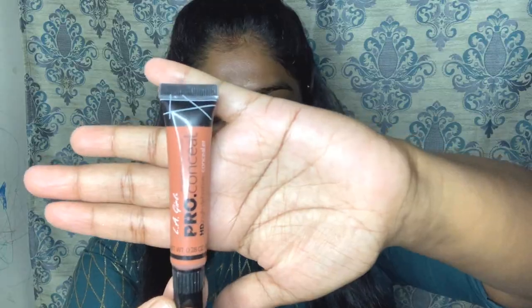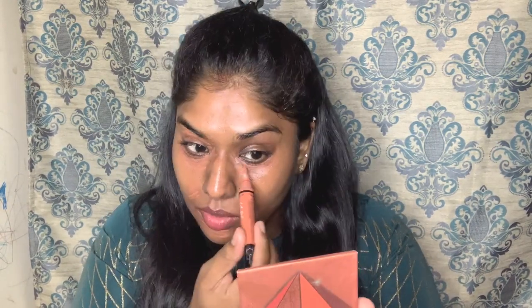Of course, I am going to use the color corrector — the orange color corrector — to hide the dark circles. I'm going to blend it because the orange color will reflect and cancel the color of the dark circles.